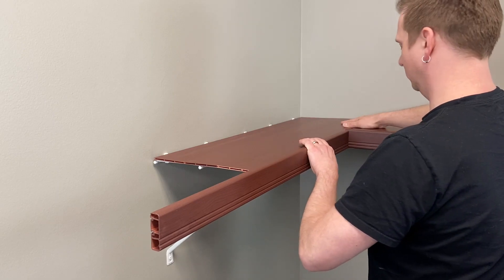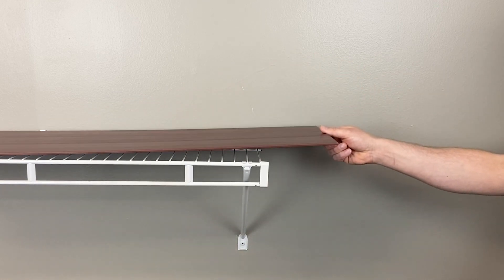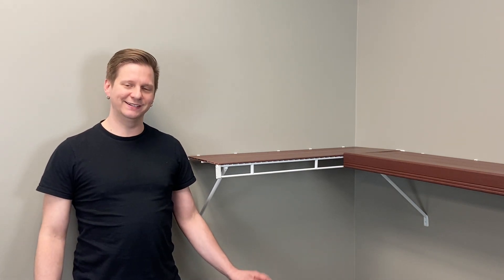During installation, you may come across a situation that requires you to do some cutting to your wire shelf cover. Maybe you're installing around a corner and have to cut the rail. Or, maybe your wire shelf is two and a half feet long and you have to cut your three foot shelf cover down to fit. Whatever the reason, Renew can easily be cut to fit into your space as needed.